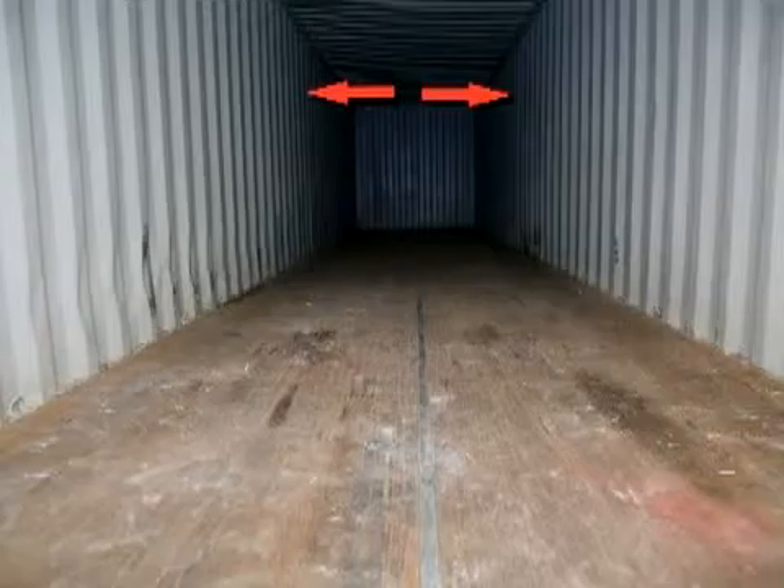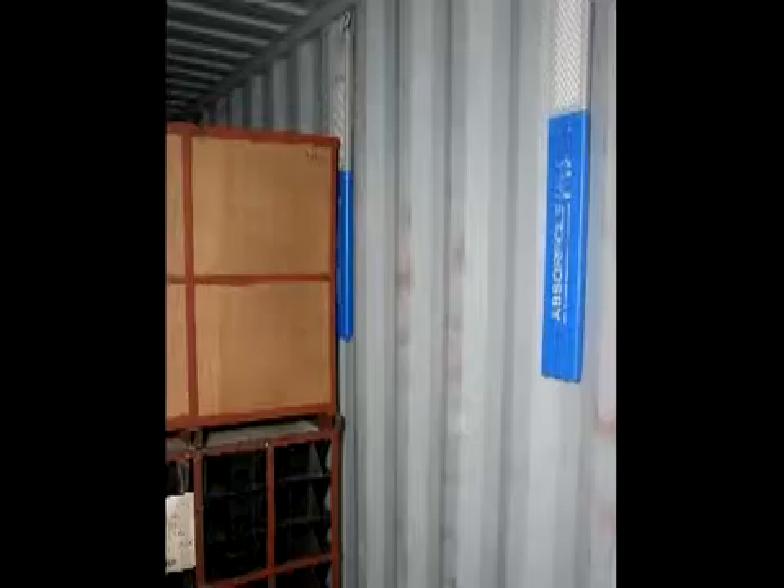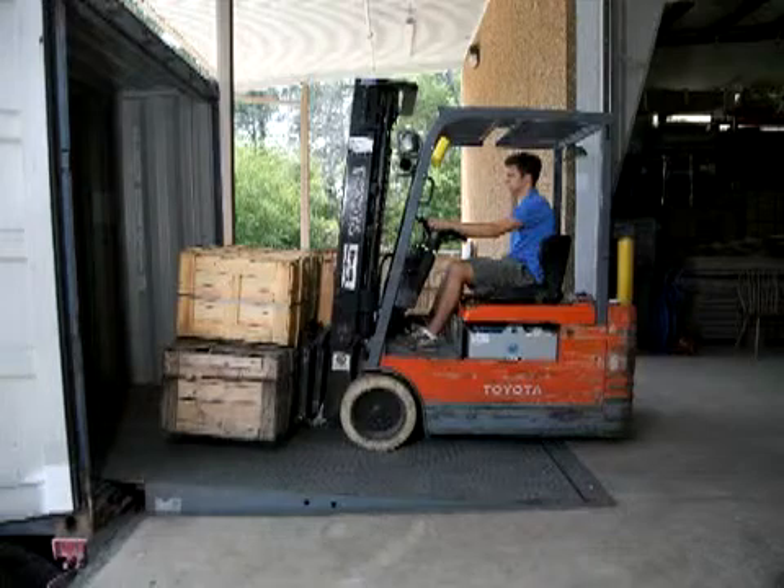Install the recommended number of ABSERPOL units evenly along both sides of the container. However, if you are loading cargo very close to the side walls of the container, we do not recommend that you install all the ABSERPOLs before loading. Instead, we recommend that you install only the first two ABSERPOLs, then load some cargo next to them, then hang another two units and load more cargo, and so on until fully loaded. This will prevent damage to the ABSERPOL units from cargo crates as they are moved into the container.